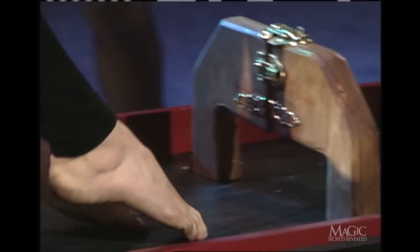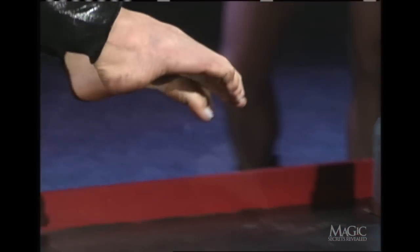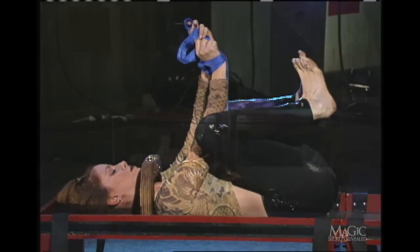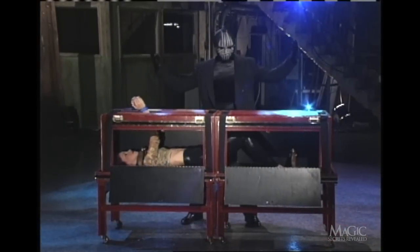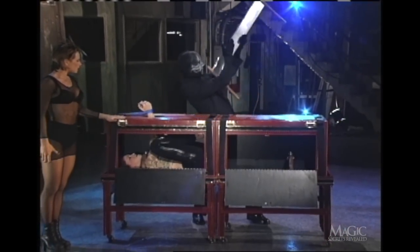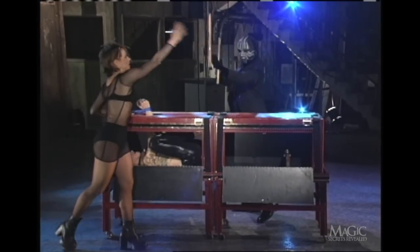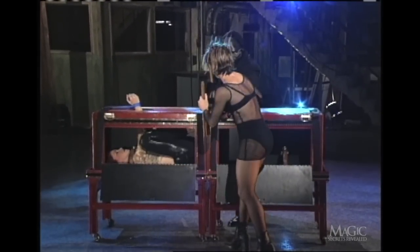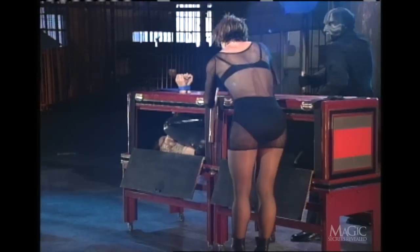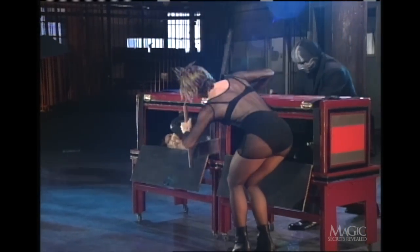It takes a really limber assistant to pull off a trick like this. Once the box is closed, she quickly gets out of her shackles and folds her body into the top half of the box, just in time to avoid the blade. This is actually pretty dangerous — the timing must be just right, because the assistant has no way to signal to the magician that she's clear of the saw.